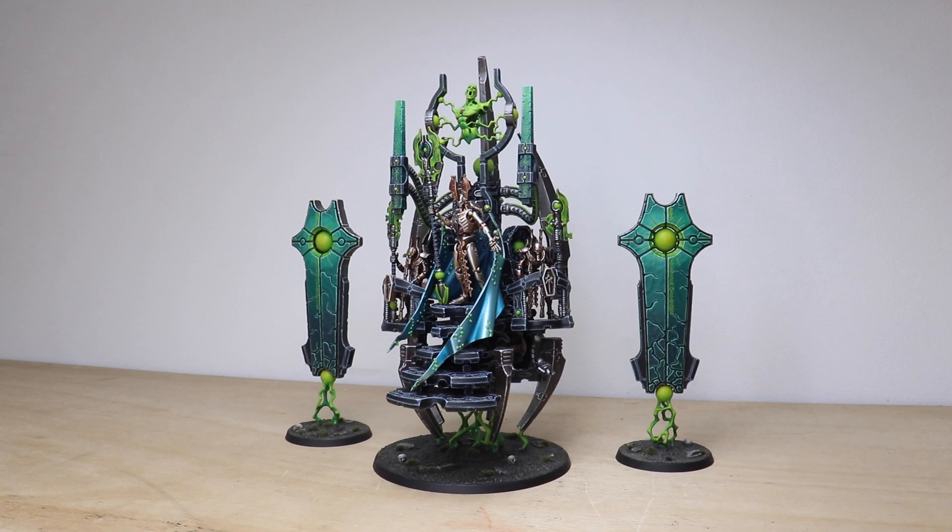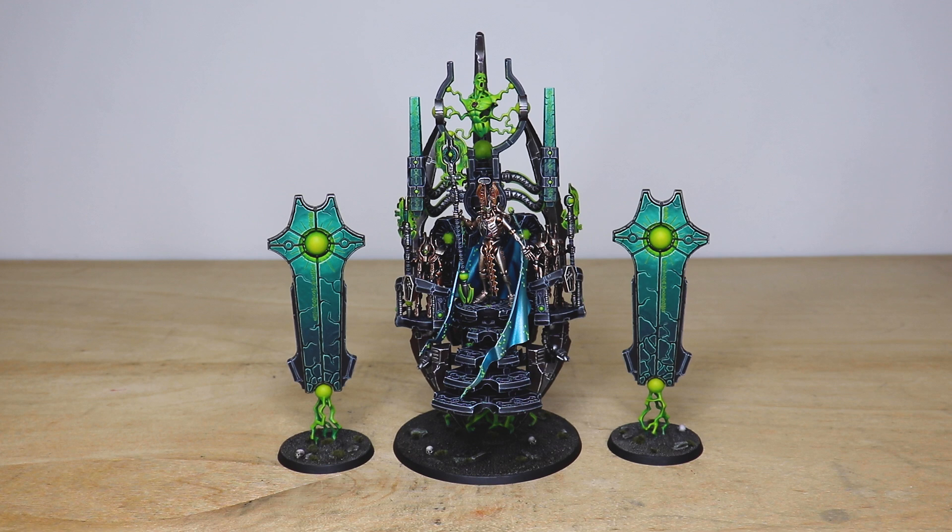Hey guys, hope you're all well and welcome to this showcase video. I have been so excited to show you guys this commission showcase — I really have not been able to keep myself from wanting to get this video out for you. What a model to show you today: we have none other than the Silent King himself, the phenomenal centerpiece model from the Necron range by Games Workshop. Just a really exceptional, exquisite model overall with incredible amounts of detail. The whole project has been completed by Amy, one of the artists here at Siege, who has done an absolutely phenomenal job working on this jaw-dropping miniature.